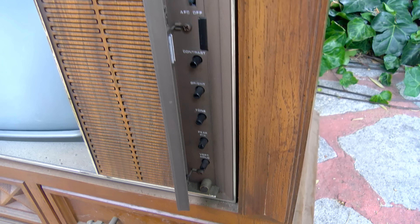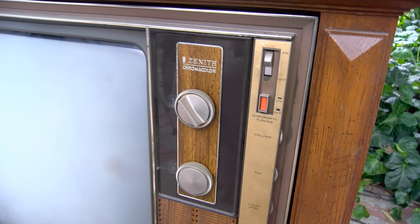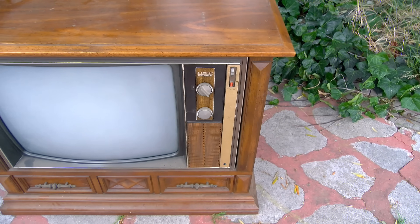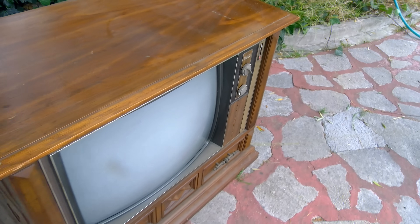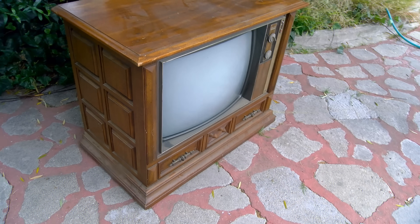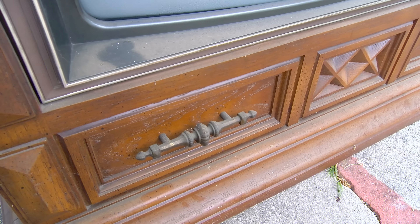I'm much more fond of the mid to late 60s Zenith color sets, but they're hard to find out here. I don't know why — I guess they just weren't marketed or distributed heavily on the West Coast. I can find just about everything except Zeniths. They are scarce out here. Got the lovely decorative handles on the front.